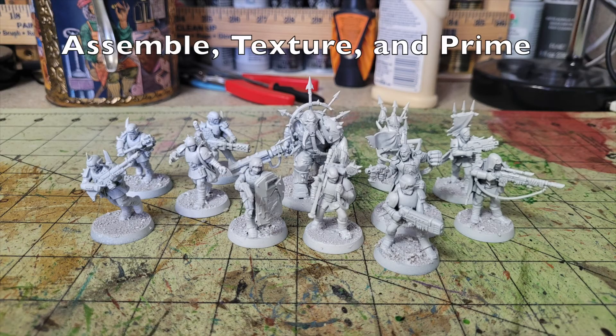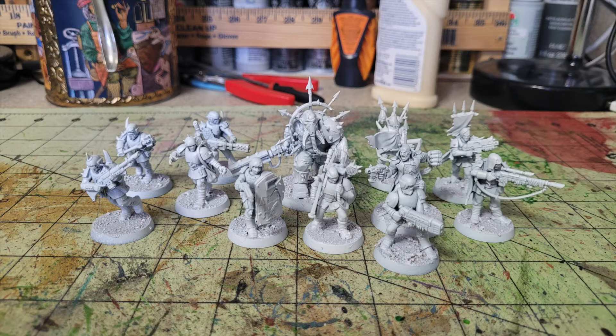First, assemble and texture your miniatures, then prime them. For the texture, I apply wood glue to the bases and dust them with sand from my backyard garden. Once dry, I make a 50/50 slurry of wood glue and water and apply it like a wash over the texturing to create an airtight seal so the texture doesn't flake off the base.